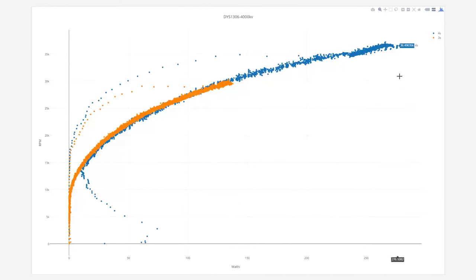Here is efficiency over time. In this case I'm looking at RPM instead of thrust, since we have the same prop on both motors — the RPM measurement from the stand is more accurate than the thrust measurement, and it gives us more data over time since the sample rate is a lot higher on it.